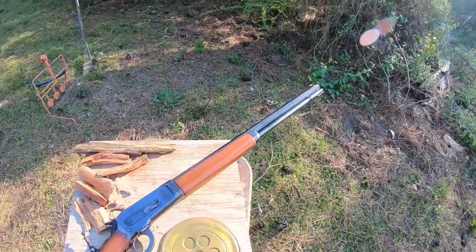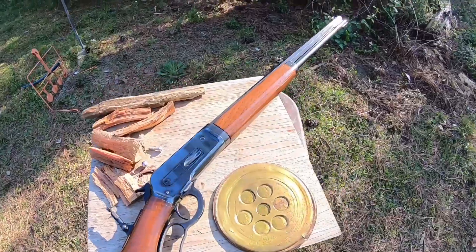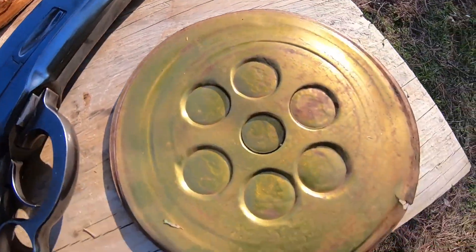All right, there you have it — 1886 Winchester .50-110 making decorations on steel.